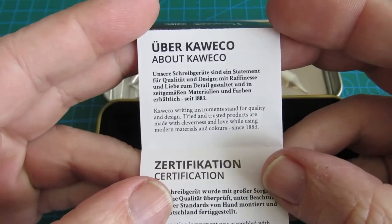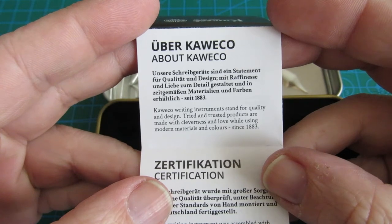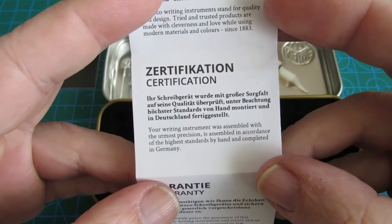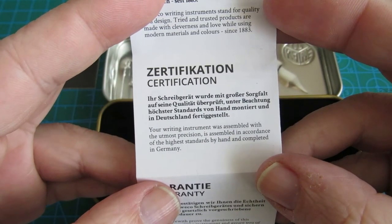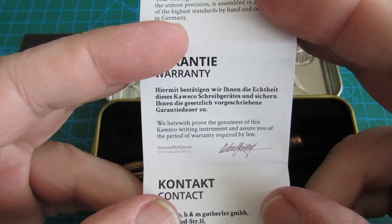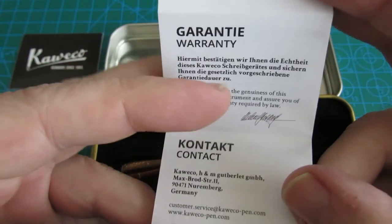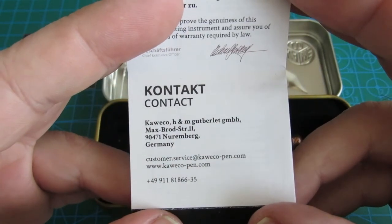About Caveco: Caveco writing instruments stand for quality and design. Tried and trusted products are made with cleverness and love while using modern materials and colors since 1883. Certification: your writing instrument was assembled with the utmost precision, in accordance with the highest standards, by hand, and completed in Germany. Warranty: we herewith prove the genuineness of this Caveco writing instrument and assure you of the period of warranty required by law. Contact: Nuremberg, Germany.